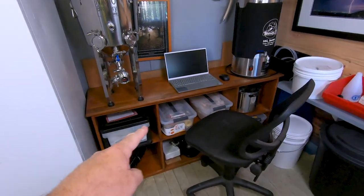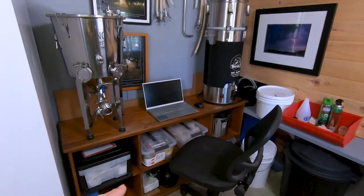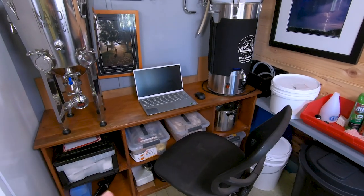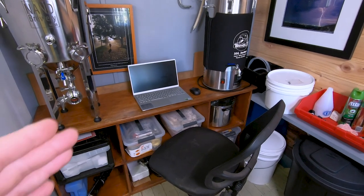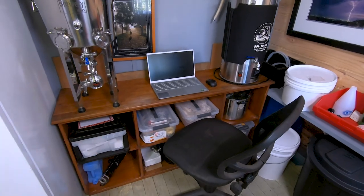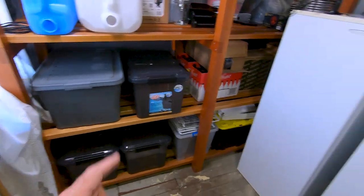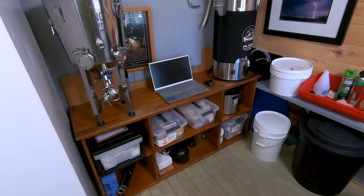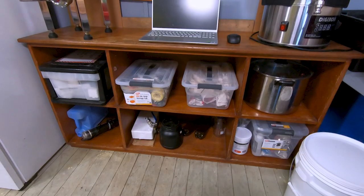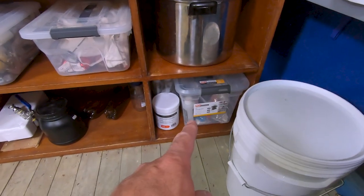By moving my workbench over here it's allowed me to use this area not only for storing brew day equipment — you can see the fermenter and brewing system along the bottom — but I can also use it now as a space for recipe development and design instead of doing it inside. The benefit of that is I can turn around, open these boxes, and see what grains and yeast I've got, stopping me running back and forth to the shed.